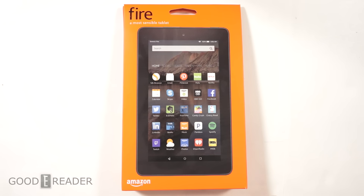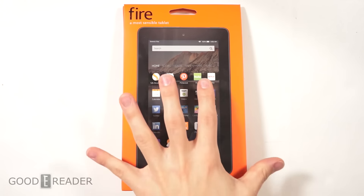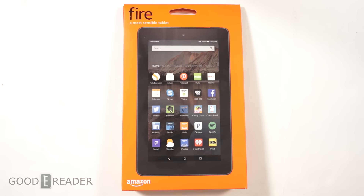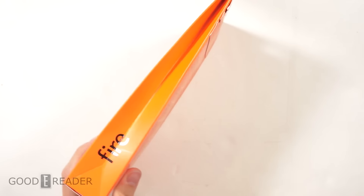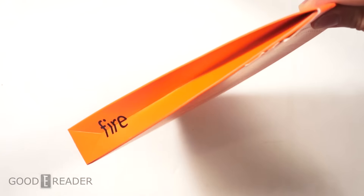What we're going to do today is unbox this, show you everything that comes inside, hopefully power it on for the first time, and then during our full review video we'll actually go hands-on. The box looks like a lunch sack — look at it, it looks like a bag lunch.